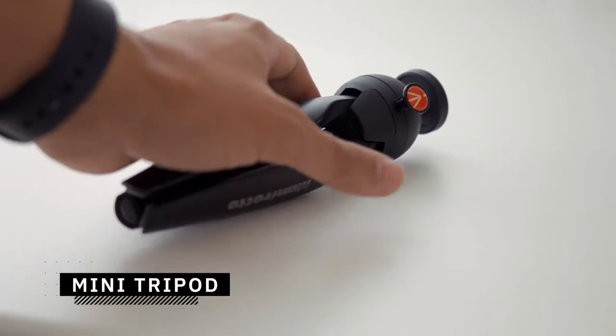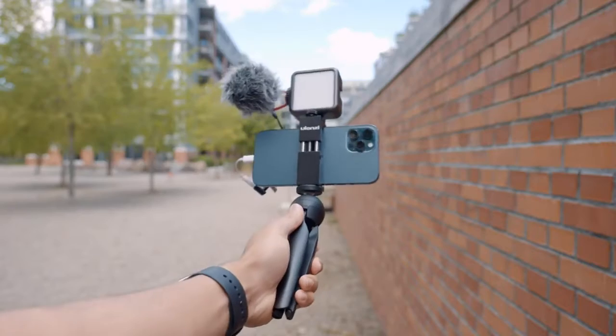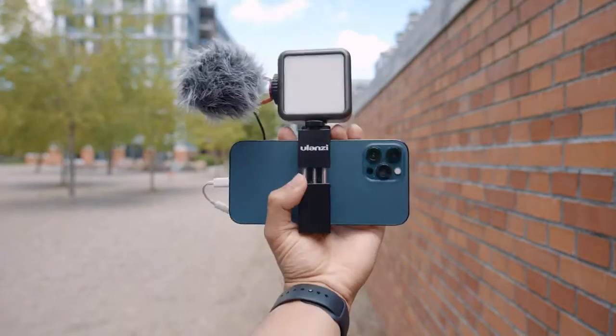The next thing you will need is a mini tripod. A tripod allows you to hold the camera in a comfortable position to easily frame yourself when vlogging. The footage will also be steadier compared to handheld shots. Here's the difference between using the mini tripod versus handheld.